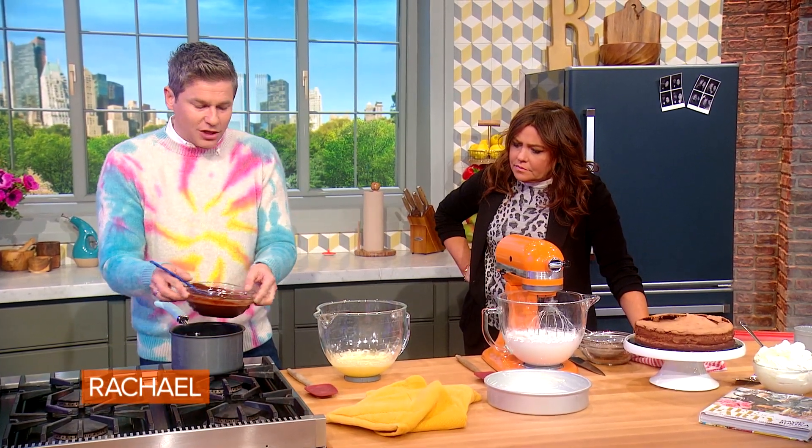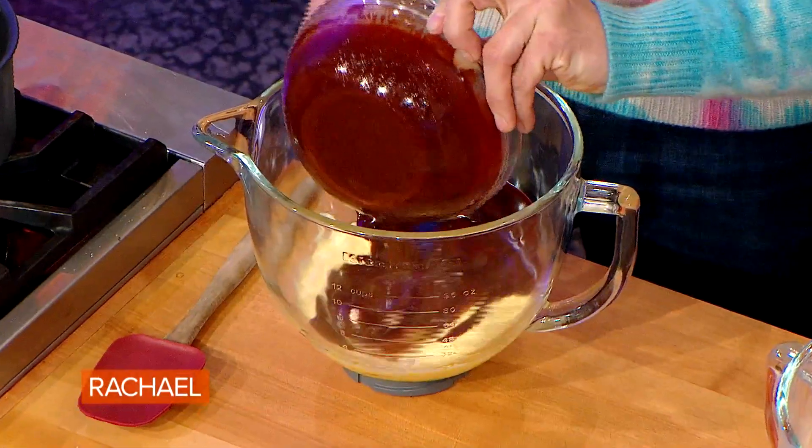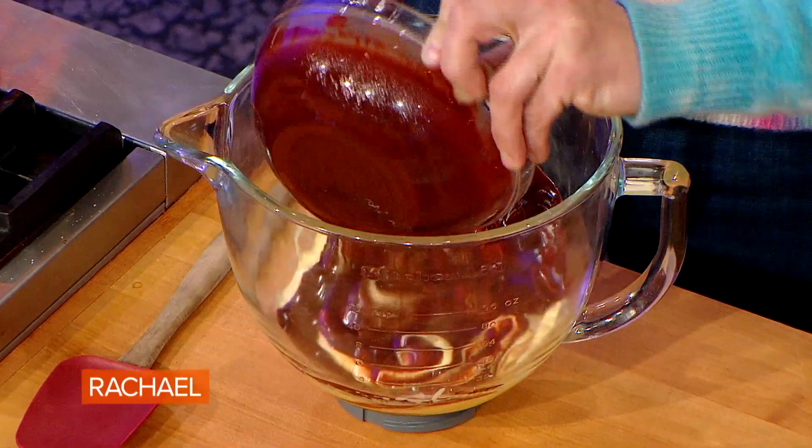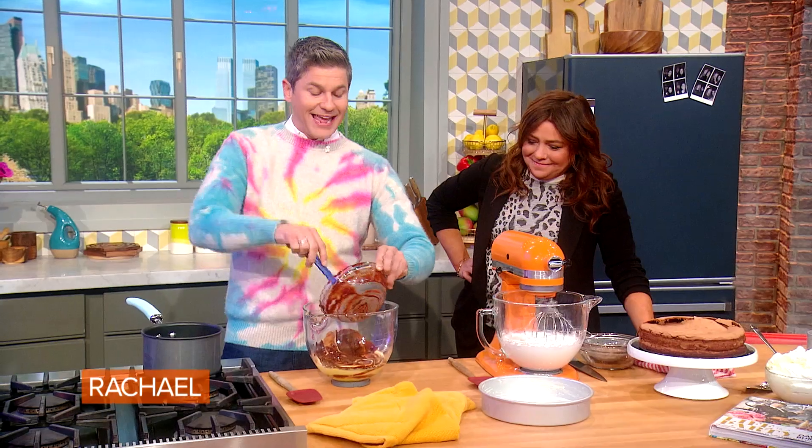And I add this chocolate to the yolks — so it's like a really thick custard kind of thing? Yeah, it's kind of like a custard. But then, this is the best part: there's no flour, but what's gonna make the cake is you take the whites that I've used from the yolks.